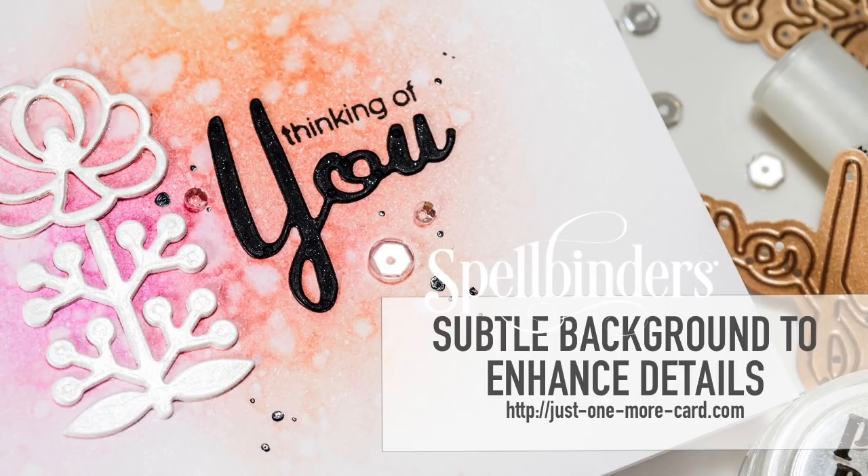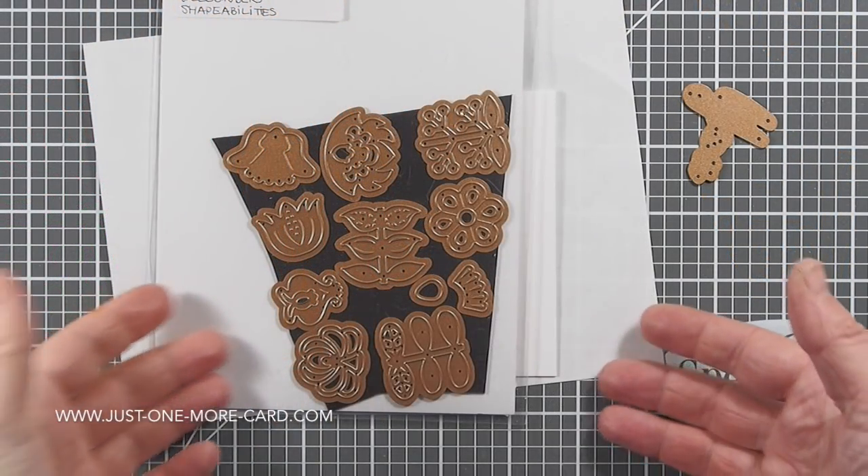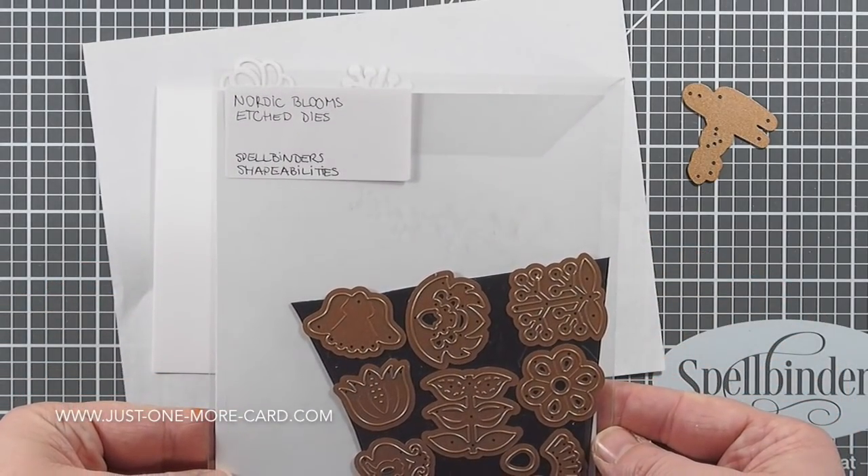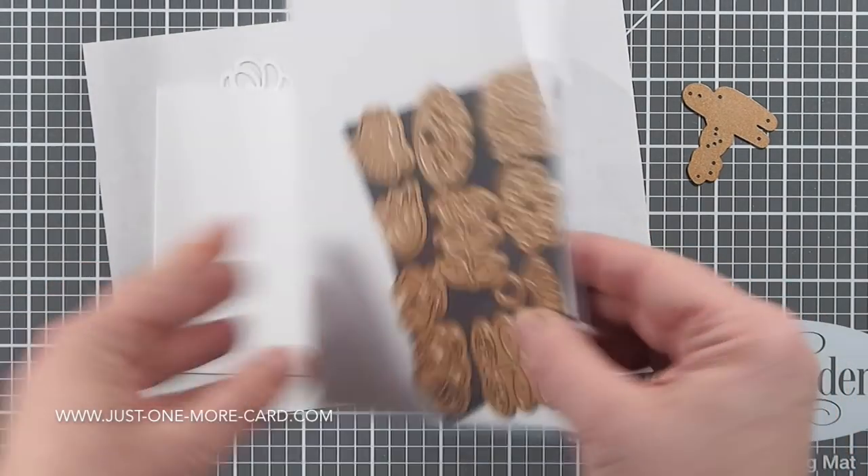Hey guys, this is Julia and I have yet another card for you featuring supplies from the new Spellbinders collection. Today I want to show you how you can use subtle backgrounds to enhance really fine details — and by fine details I mean this gorgeous die set, the Nordic Blooms edge dies by Spellbinders.